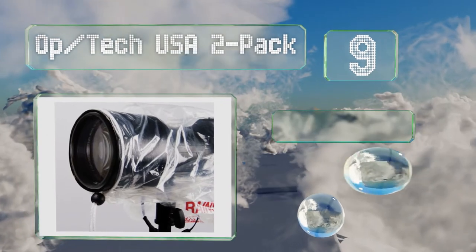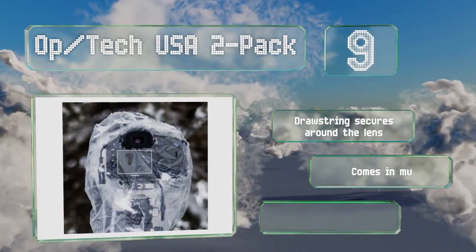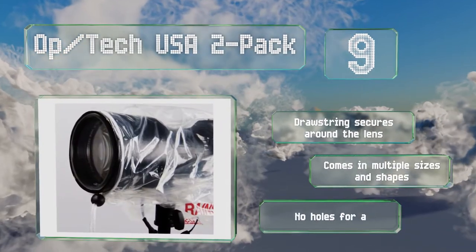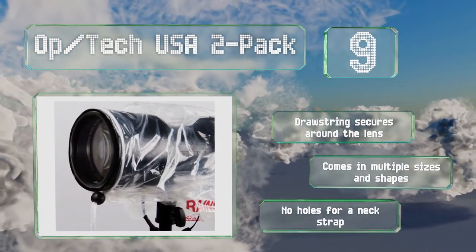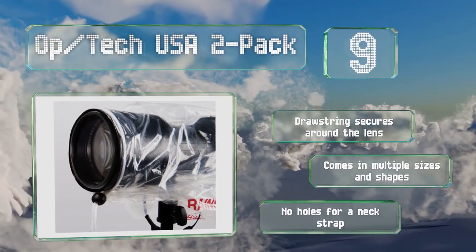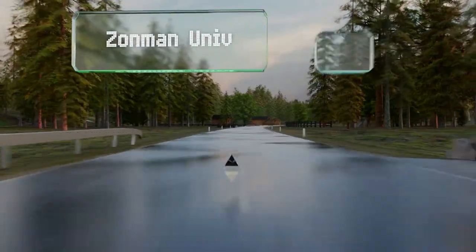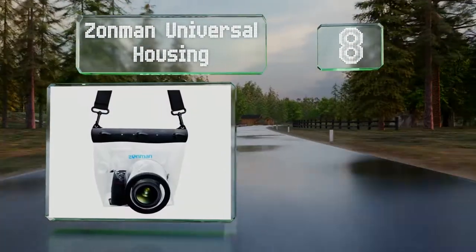You're not looking through plastic when framing your shots. It's not the most durable choice, but it can be reused a few times if dried completely. A drawstring secures around the lens and it comes in multiple sizes and shapes, but there are no holes for a neck strap.